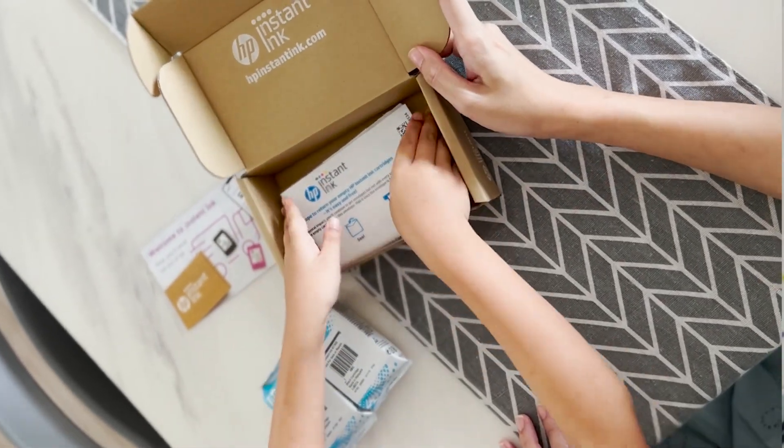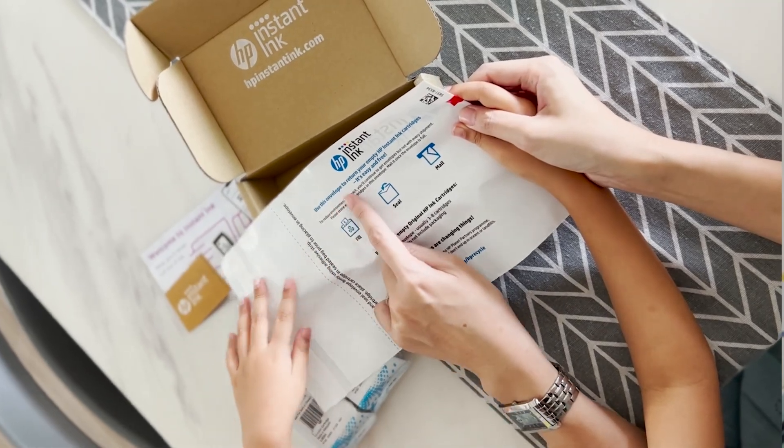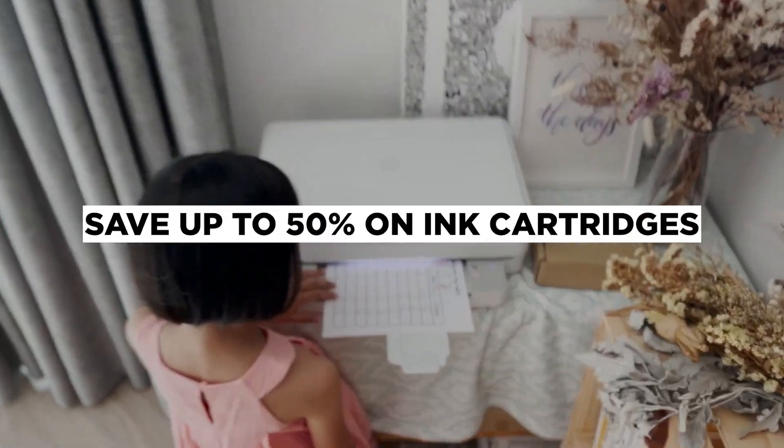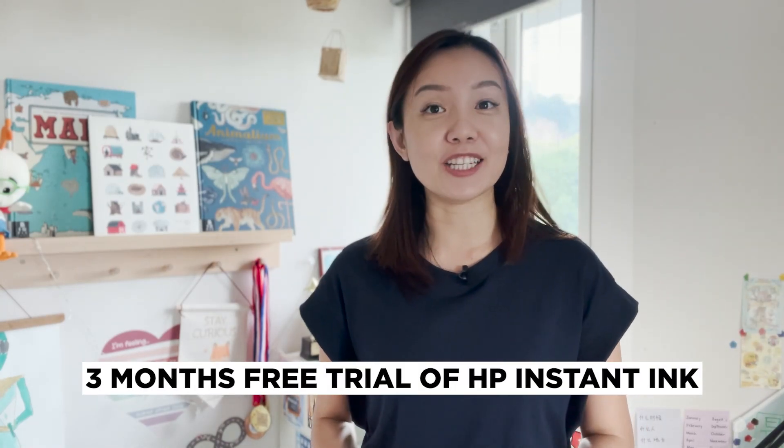The subscription is also sustainable as the ink cartridges require less packaging and fewer shipments. You can save up to 50% on ink cartridges too. HP is now offering a three months free trial if you own or purchase any of HP's eligible printers.